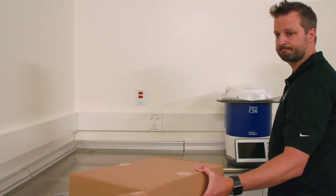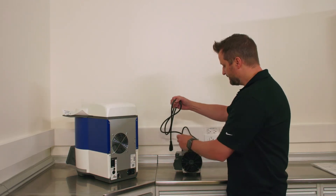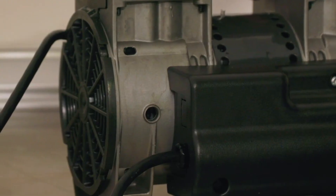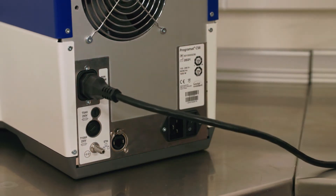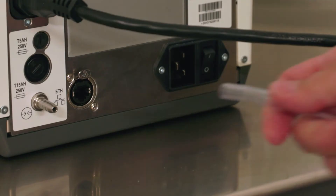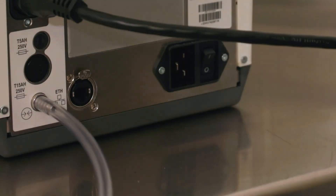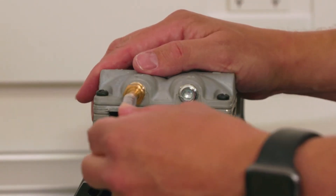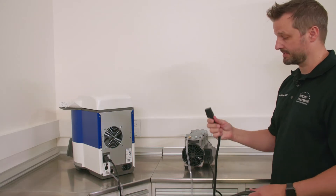Now we have our vacuum pump — place it on the counter next to the furnace. The vacuum pump needs to be plugged into the furnace; it runs its power through the furnace. Take the vacuum plug and plug it into this outlet right here. Now that we have power to the vacuum pump connected, let's connect the vacuum hose to the vacuum port on the back of the furnace, and the other end to the vacuum port on the vacuum pump.